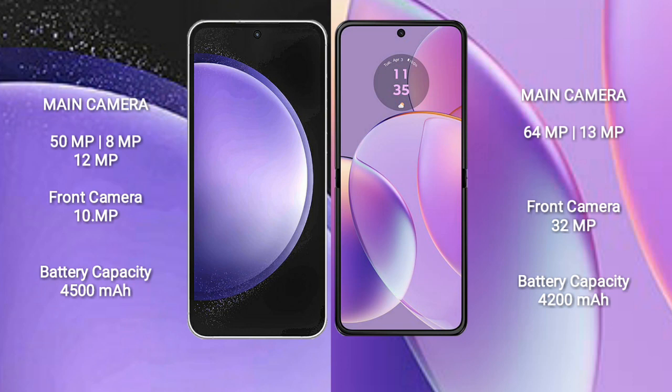Motorola RAZR 40 features a dual camera setup: 64MP plus 13MP, and a front camera of 32MP. Samsung Galaxy S23 FE has a 4500mAh battery with 25W fast charging support.